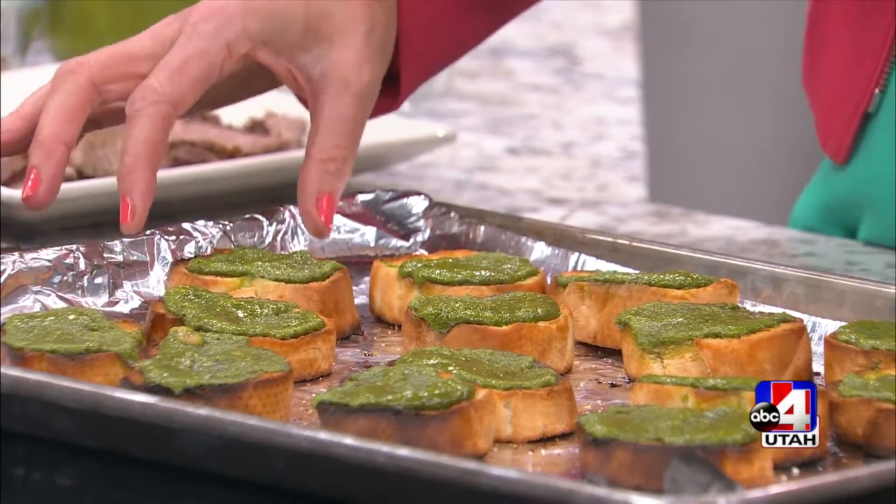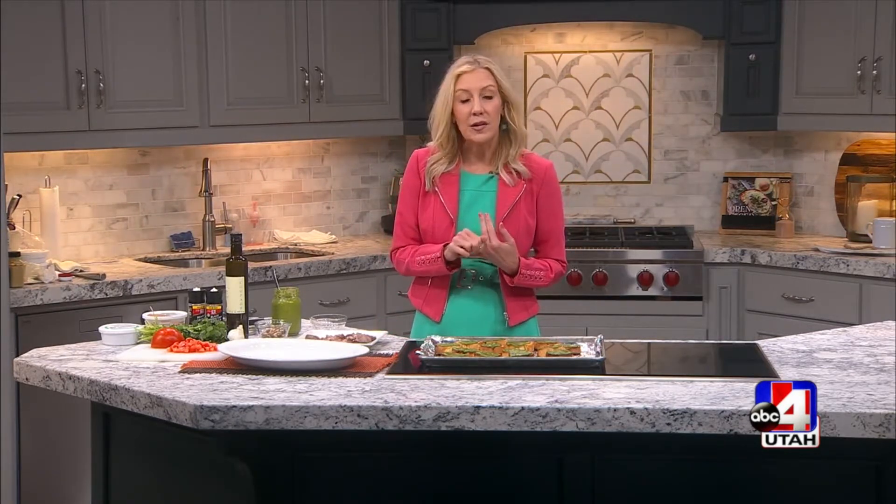I've already got some pesto on there, but let me walk you through how to make your own homemade pesto. I did a cilantro pesto — you can use fresh basil, you could use spinach, or of course traditional is parsley or even basil. It all works, but I love the cilantro.